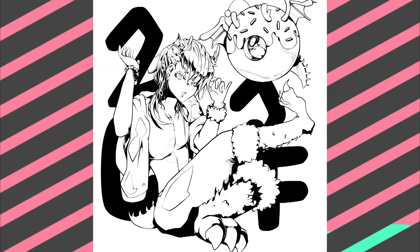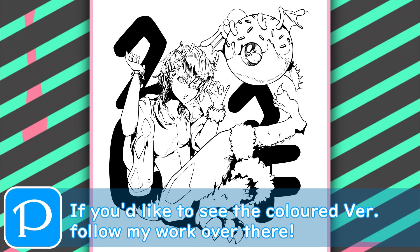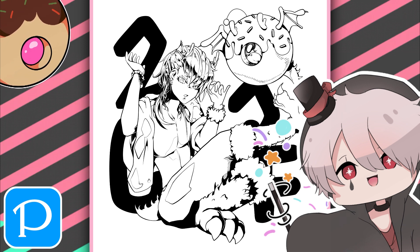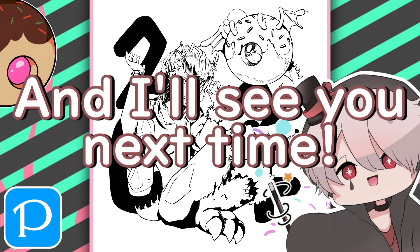That's it for today. Try out all of these sub-tools and let me know if they help improve your lineart process. Thank you very much for watching and I'll see you next time.